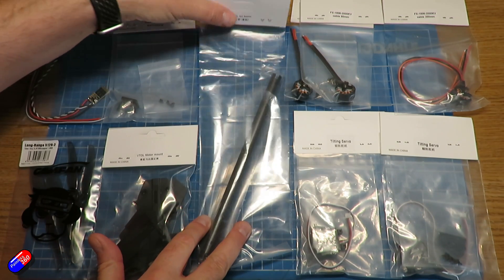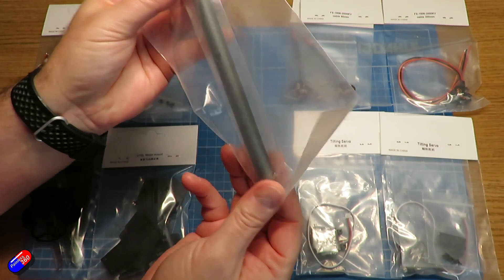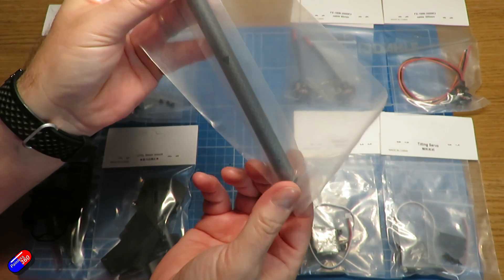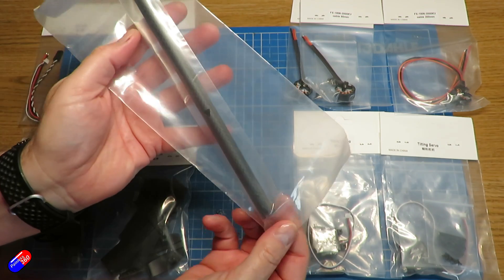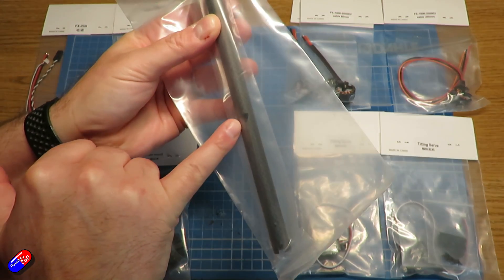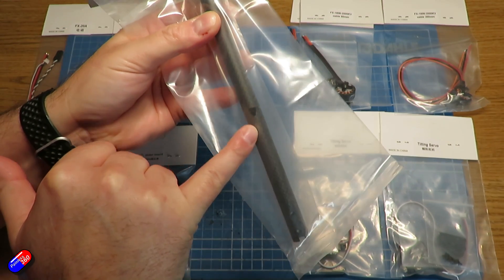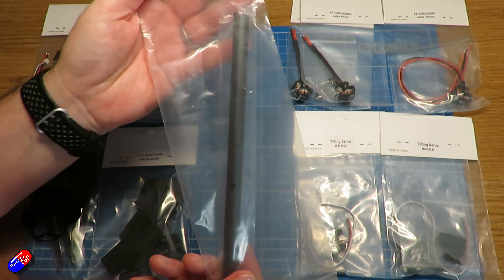In the middle we have the carbon fiber VTOL tail boom. There are some extra holes cut in this in various places — it's similar to the carbon fiber version I looked at a while ago. This one has some extra locating features as well as holes for the cables to go through.